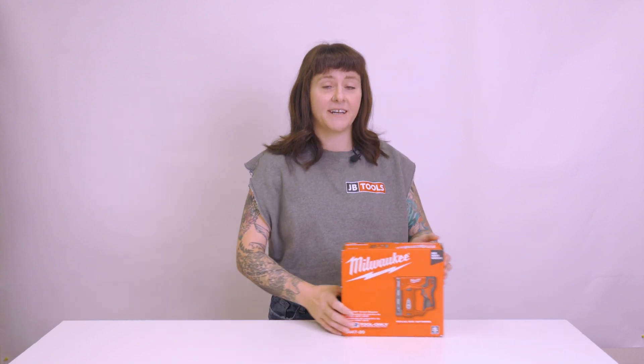Specifically, today I'm going to be testing out the Milwaukee M12 Crown Stapler. We have this available at jbtools.com, as well as a lot of other wonderful Milwaukee tools.